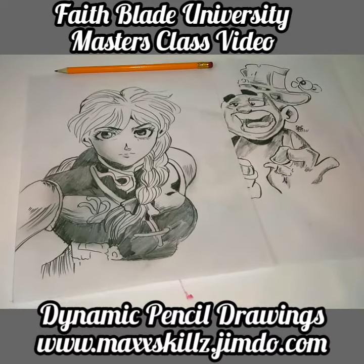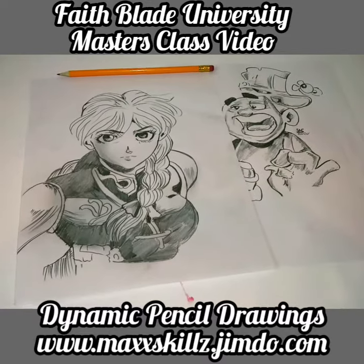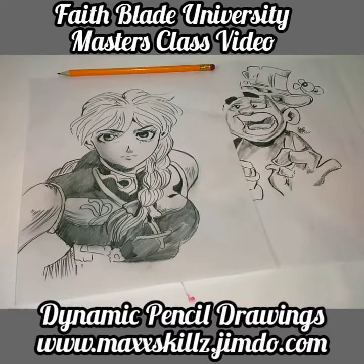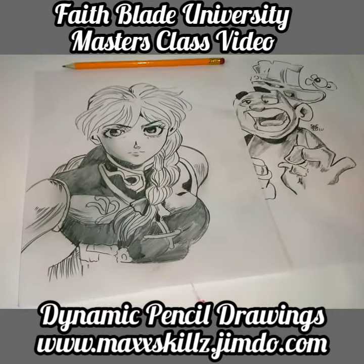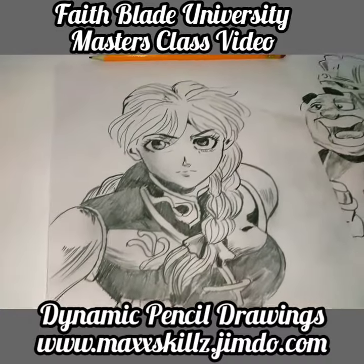I've been drawing for close to 30 years and I'm still learning new things every day that I hadn't learned the day before. So I want to encourage you: keep practicing, create your own style, and master your medium.